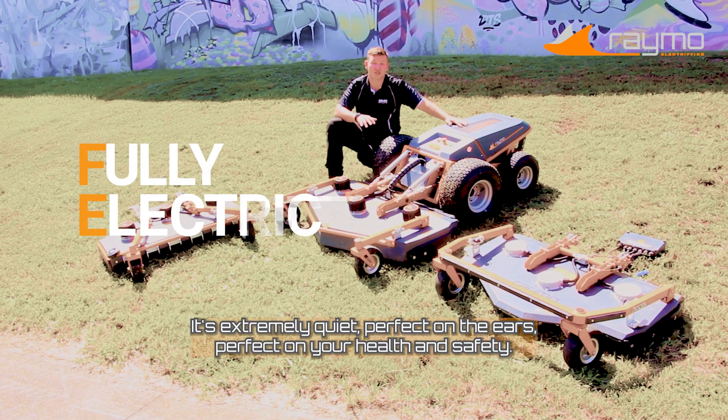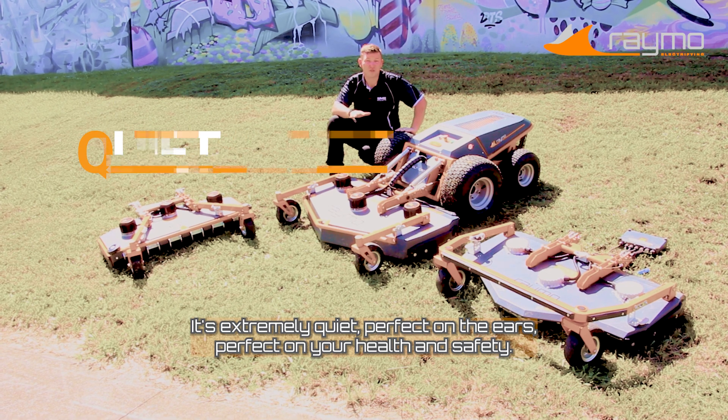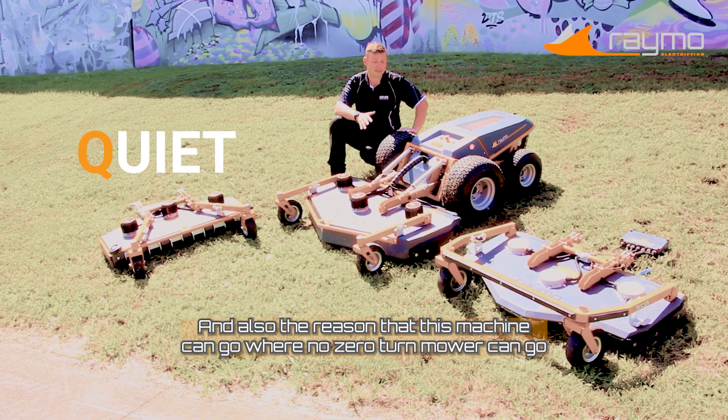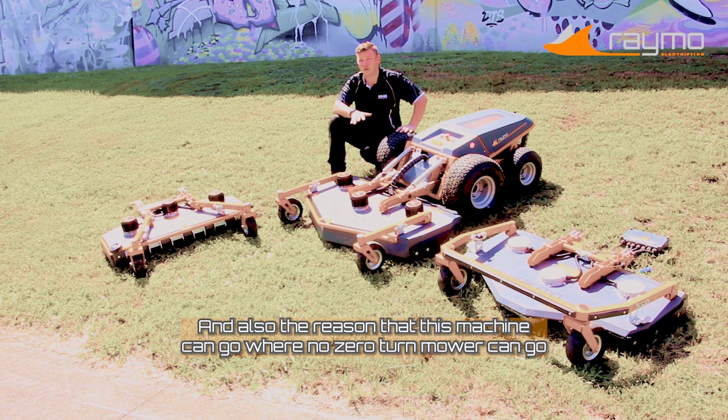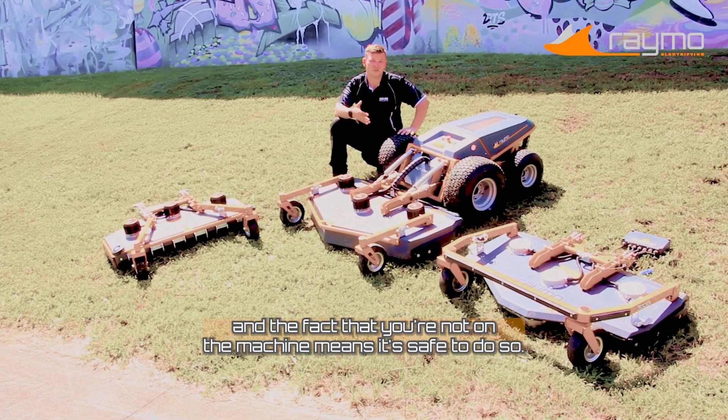Being fully electric, it's extremely quiet — perfect on the ears, perfect on your health and safety — and also the reason that this machine can go where no zero-turn mower can go. And the fact that you're not on the machine means it's safe to do so.